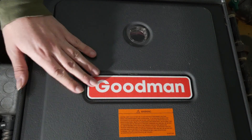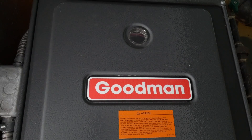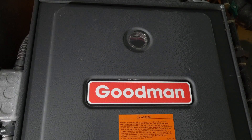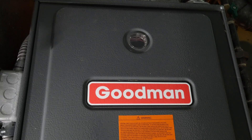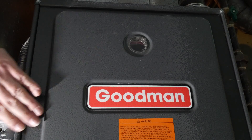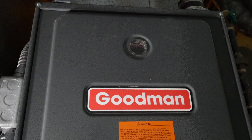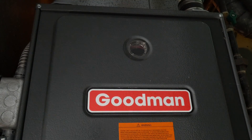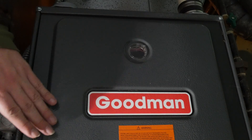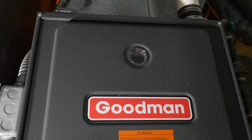Doing this repair myself saved me question-mark dollars — I have no idea how much it would have cost to get an HVAC guy out on an emergency call on a Saturday in the middle of winter. But I know it was more than $93, which is what I paid for the motor and blower assembly. Keep in mind this is just one possible problem indicated by the pressure switch stuck blink pattern. You could also have a bad pressure switch or blockage in the vacuum lines. But if your draft motor is bad, you could probably do something like this and save yourself a bunch of money.